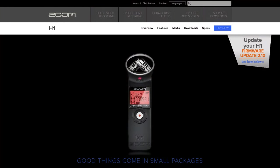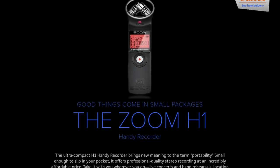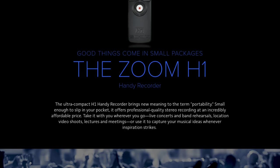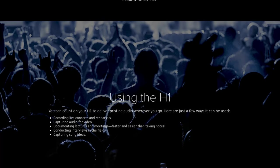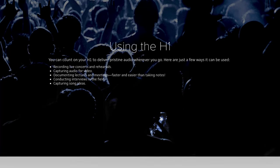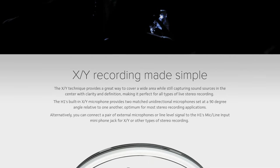So why do I use the Handy H1 Zoom? Well the price point is actually quite nice. You can get it for 70 British pounds — that's about 100 US dollars — which is not too bad for the quality of audio that you actually get, at least in my personal opinion.